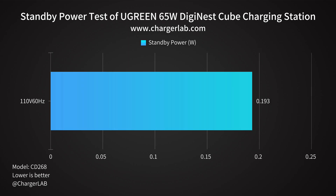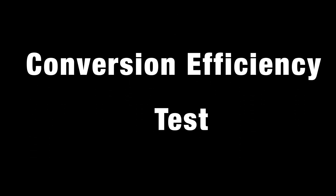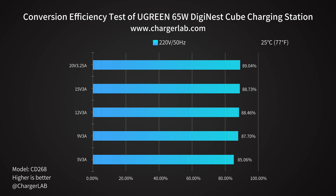As for standby power, the no-load power consumption at 220V 50Hz is 0.193W, which is about 1.691kWh per year. In the conversion efficiency test, the efficiency varies from 85.06% to 89.04% at 220V 50Hz, and from 84.12% to 91.32% at 110V 60Hz. It can reach around 90%, which shows excellent performance.